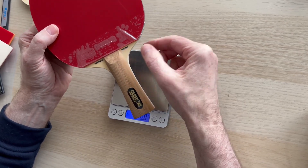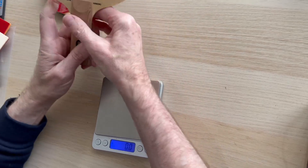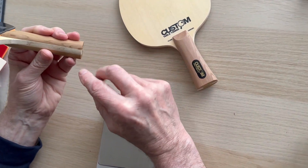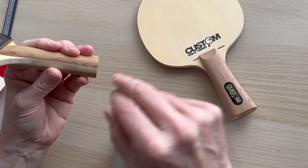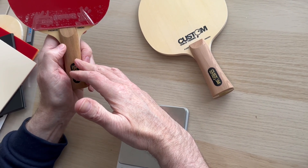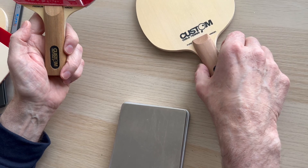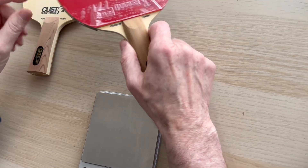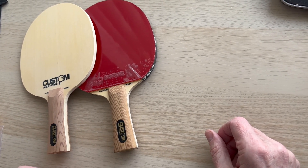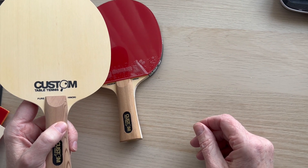You can go to customtabletennis.co.uk, click on Bats on the left-hand side, and in the drop-down menu you can see it's available in all the popular rubbers. So to summarize: the Pure Hinoki is five layers of all Hinoki, and the Premium has a Kiri core wood with Hinoki outer layers and carbon. This one is something like 88 speed and 88 control - the sweet spot for most people. We do sell more of the Premium Hinoki Carbon. Steve from Custom Table Tennis - hit like and subscribe, bye for now.